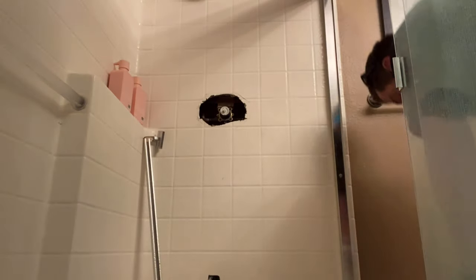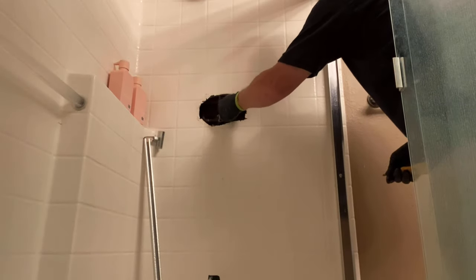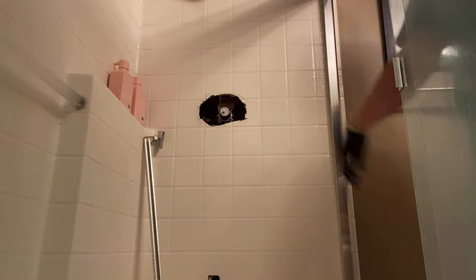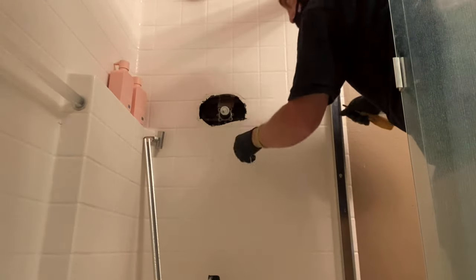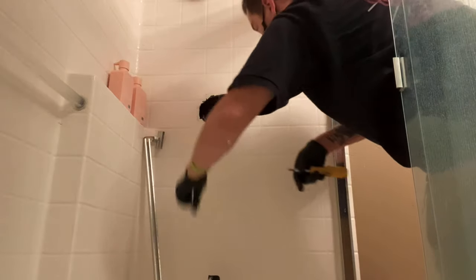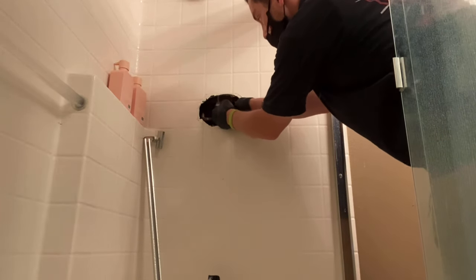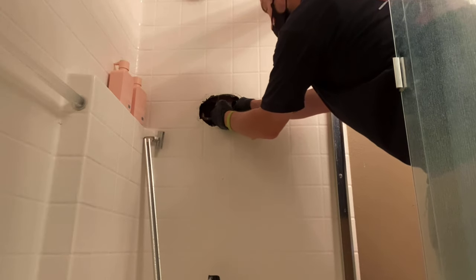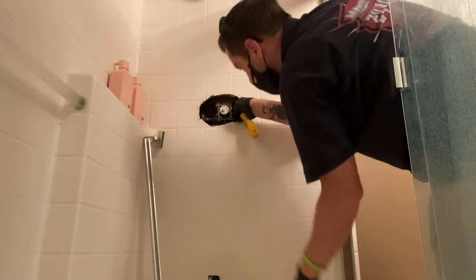This cartridge is held in by four screws. Before you take those screws out, you want to make sure you have the water shut off to your building, apartment, or house — the incoming water needs to be shut down before you make this repair. Also be very careful with these screws and the little metal plate holding the cartridge in, because you don't get another one in the new package, so you're going to be reusing them.